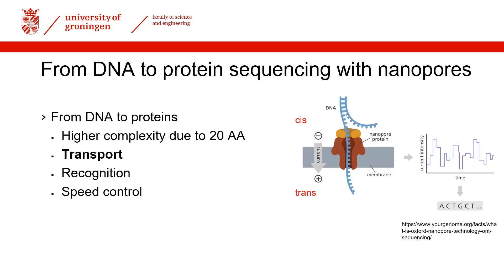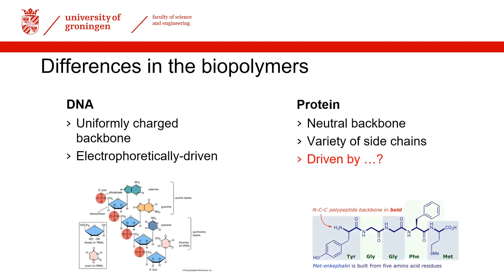Right now you can sequence DNA with nanopores by using an enzyme to control the speed of transport across the nanopore, and an electric field applied across the pore to drive the transport. If you want to do the same with proteins, you need to find a force that allows the same polymer transport, but because proteins are not charged, you cannot use the same physical mechanism as with DNA. You need to find a new mechanism to transport proteins across the nanopore.